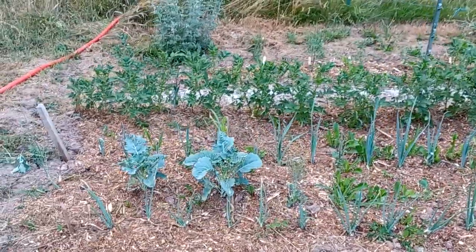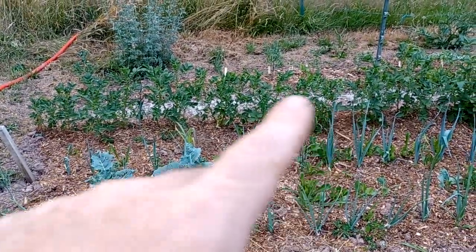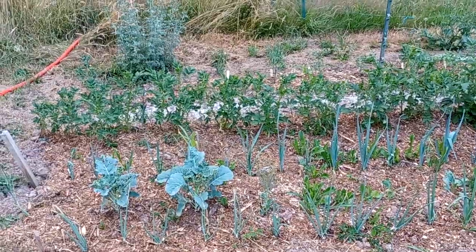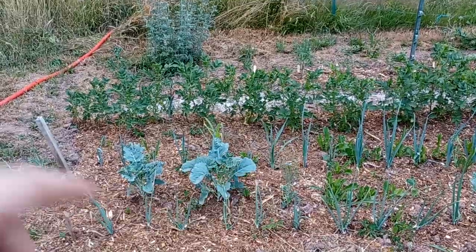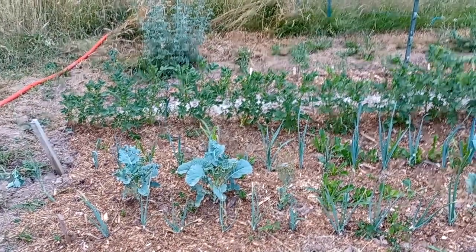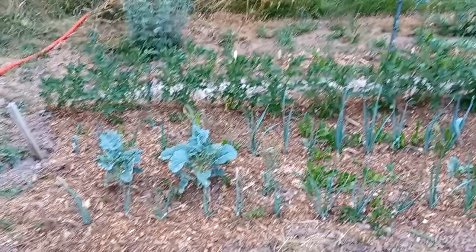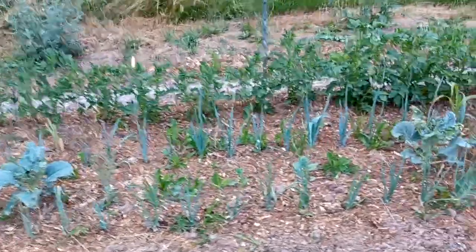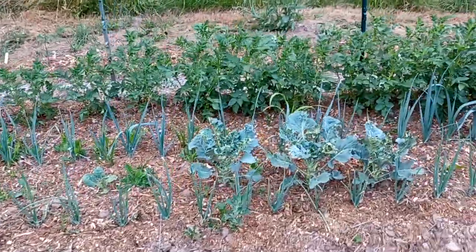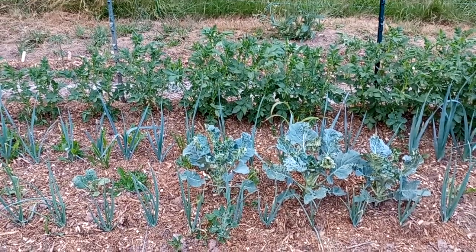And here with nothing. This is the control group with nothing, so it's really very poor. The potatoes are really looking very shy, very little broccoli, very little leek - everything is small. You see when you do nothing, this is what you get in this soil. With even a little bit of electroculture it's already a lot better.